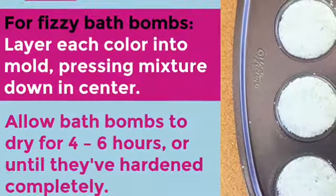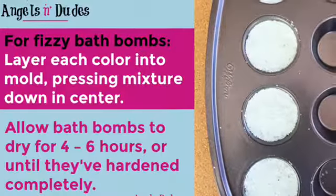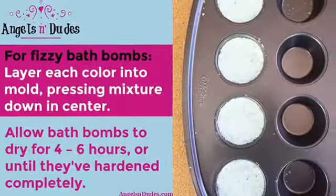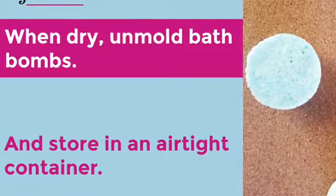For the fizzy bath bombs, layer each color into the mold, pressing the mixture down in the center. Allow the bath bombs to dry for four to six hours or until they've completely hardened. When they're dry, unmold the bath bombs, then store them in an airtight container.